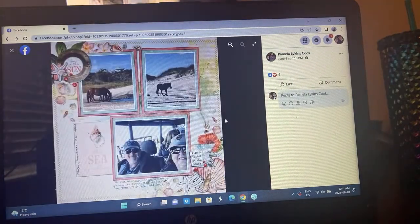Here's Pamela's take — I love these little beach themed elements, are those horses on the sand? Oh that would be so cool, I'm jealous — that would be amazing. She does have stitching, it's really light but she has stitching on the outside too. She followed the sketch very closely.